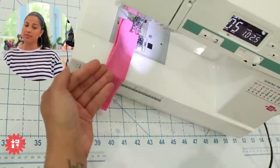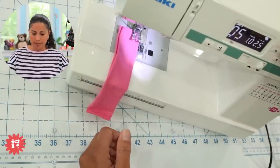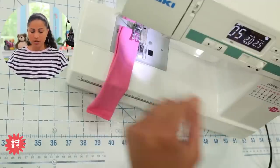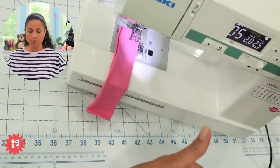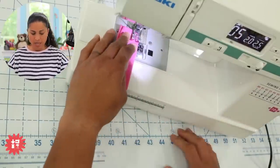I'm going to select stitch number five on my machine. I'll go up to five and it gives you default settings for stitch length and width. You always want to stitch out just a little sample and see if you need to adjust the length or width. I'm going to go a little bit bigger — two millimeters stitch side to side and 2.5 in the width.